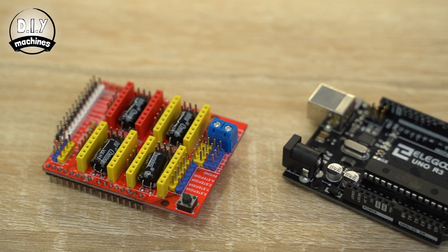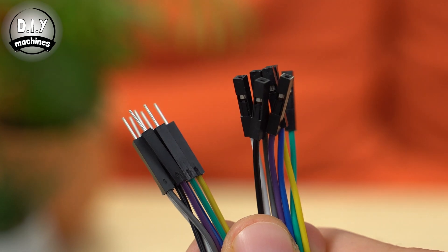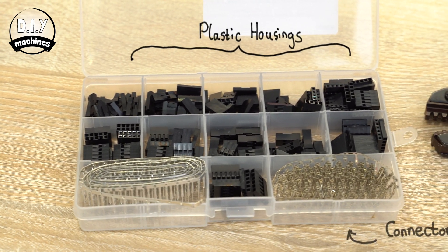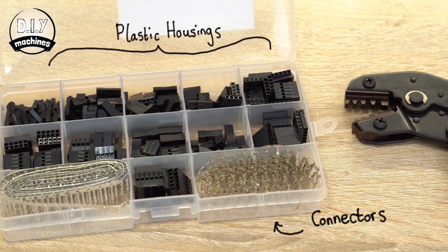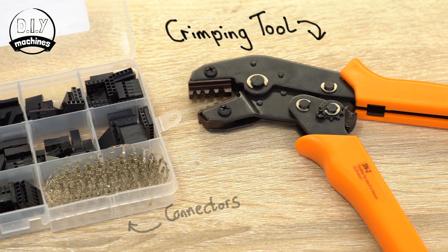Mini PV, better known as Dupont, are common in hobby electronics. They're the style of connectors that you'll often find on the end of the rainbow coloured jumper wires. You'll need just a few things to add these super simple connectors to the ends of your wires: some plastic Dupont housings, some Dupont connectors, and a crimping tool. To make my connectors I'm using this simple low cost kit. You'll find a link to it on Amazon in the description below.